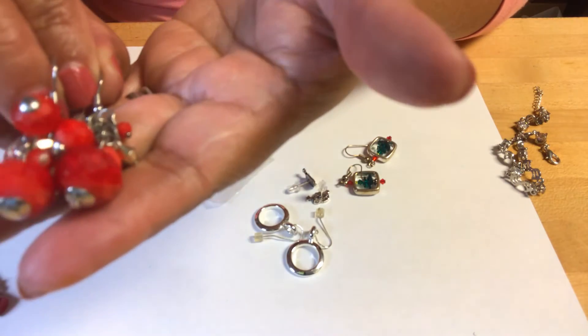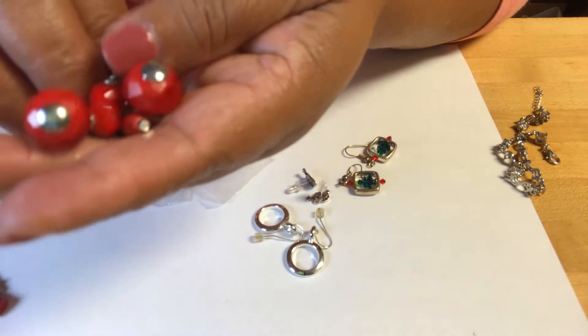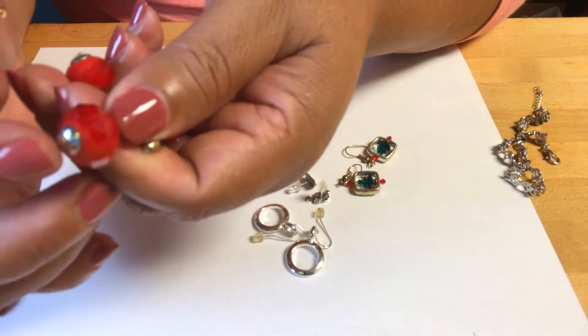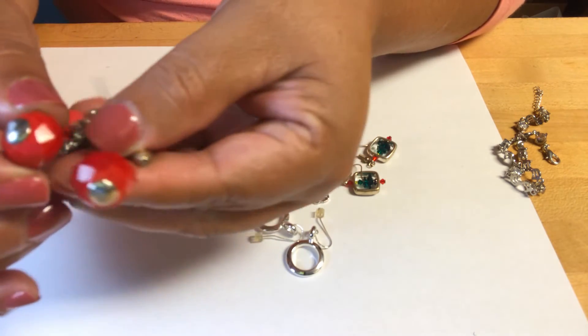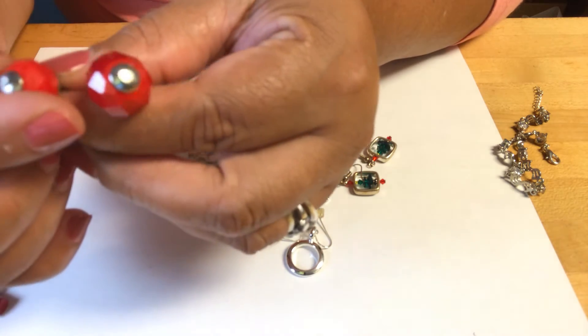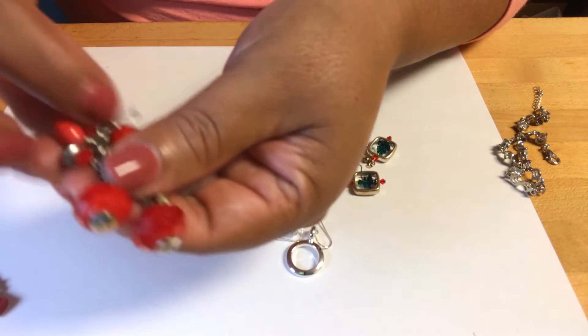Estos son de vidrio, pero también son pesados. Miren ese color rojo. El acabado está muy bonito de estas piedras.